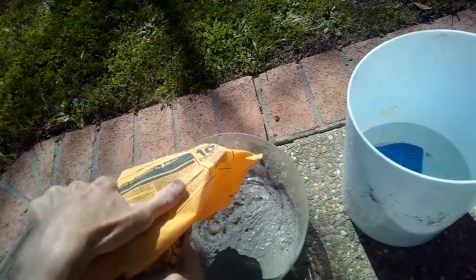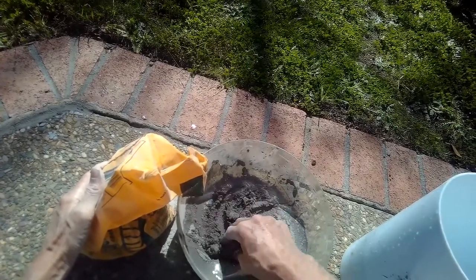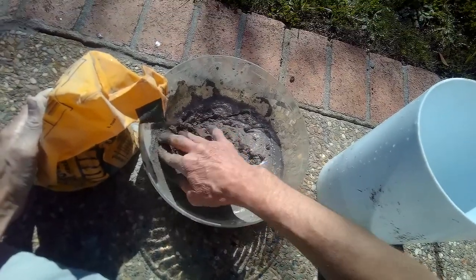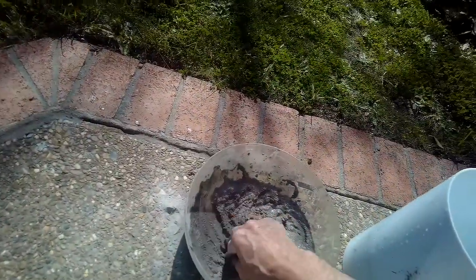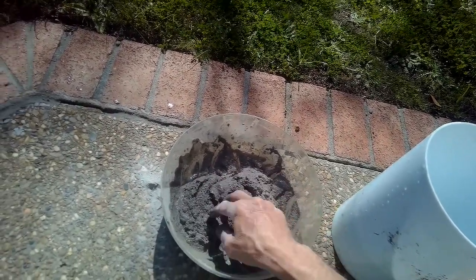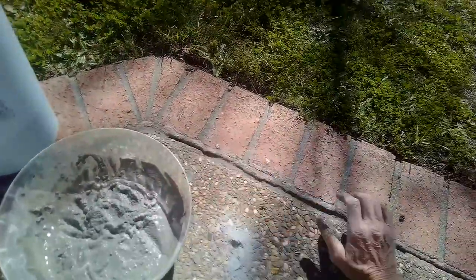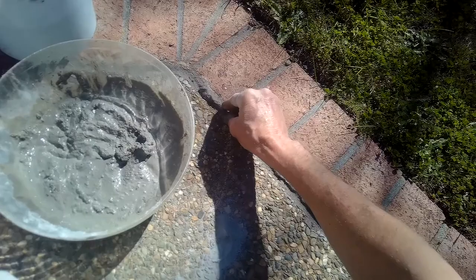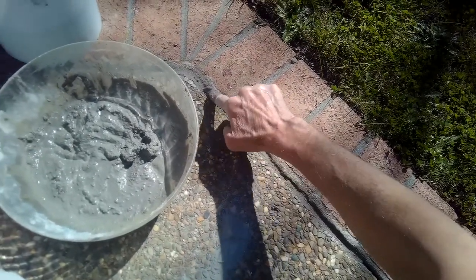Add a little bit more powder and just keep playing with it until you get a consistency that feels right. That's pretty good — mix it up a little bit more and we're going to use it to fill in some of the cracks. If you fill in these cracks, you're going to help minimize how much the brick is going to move apart over time, so it's really good to try to catch this fairly early. I'm just going to take a pinch of this stuff and move it across the surface of the crack, then use my finger to work it in — it seals really quickly.